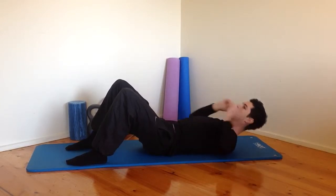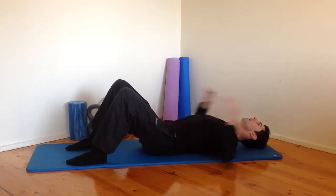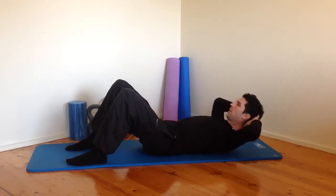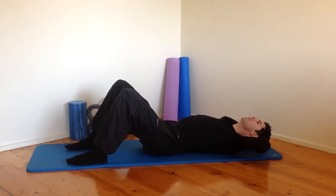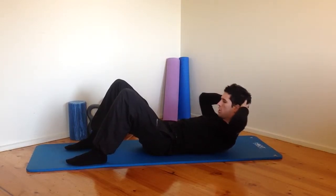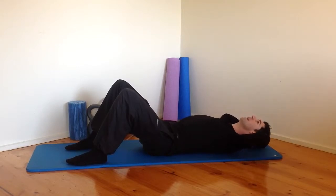With your breathing, I want you to inhale as you curl down, exhale as you curl back up. Again, inhale as you roll down, relax the head and neck at the bottom. Exhale as you curl up into that crunch and then rolling back down.